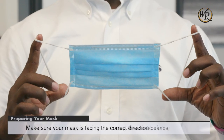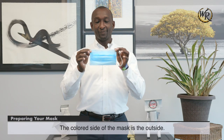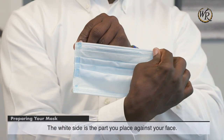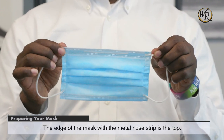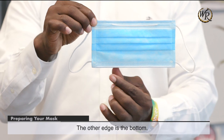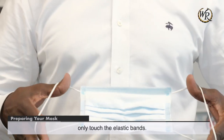Make sure your mask is facing the correct direction before you put it on. The colored side of the mask is the outside. The white side is the part you place against your face. The edge of the mask with the metal nose strip is the top, and the other edge is the bottom. Avoid touching the inside or outside of the mask — only touch the elastic bands.